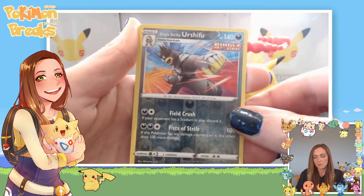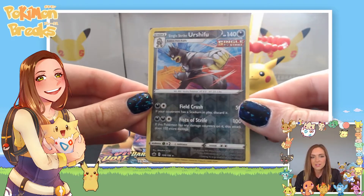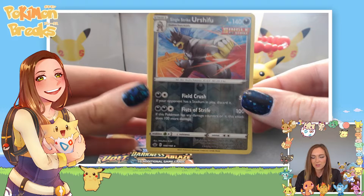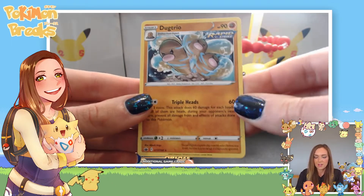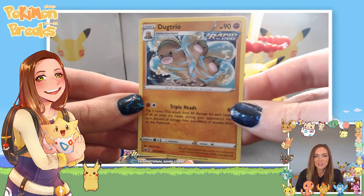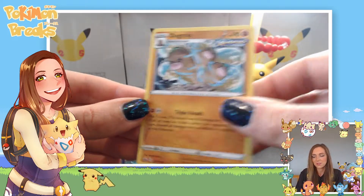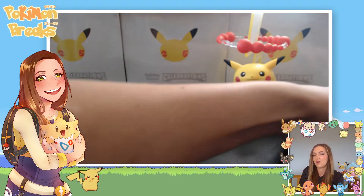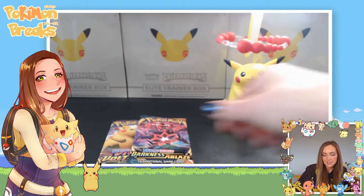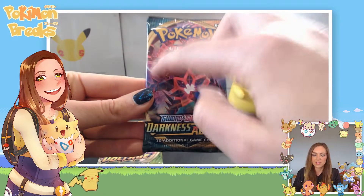Continuing through Chilling Reign we've got a Venipede, a reverse holo Single Strike Urshifu — would have been nice to get the full art — and last up a Dugtrio with Rapid Strike, just a regular rare. That's a pretty interesting looking artwork though; Dugtrio is one of those probably difficult-to-depict Pokemon.